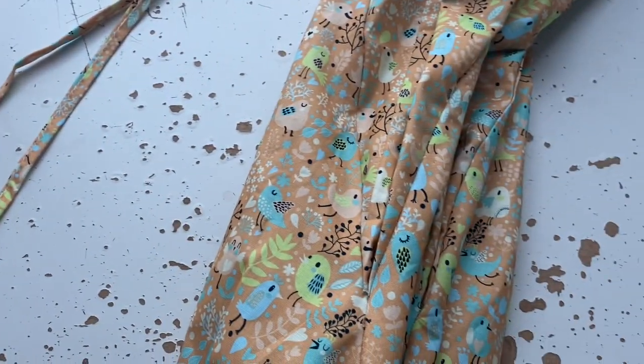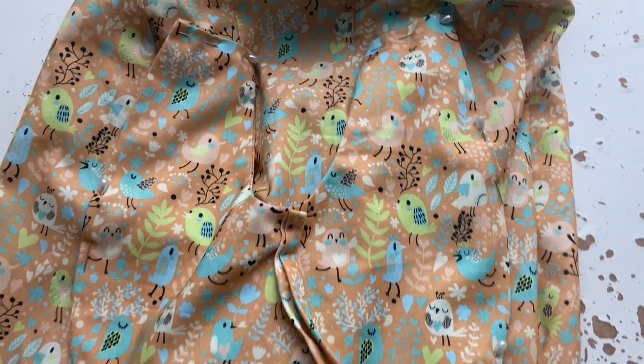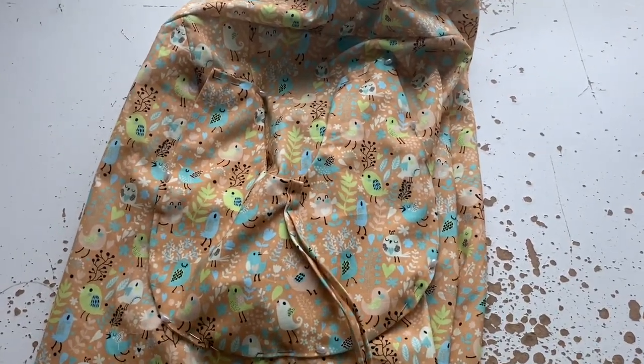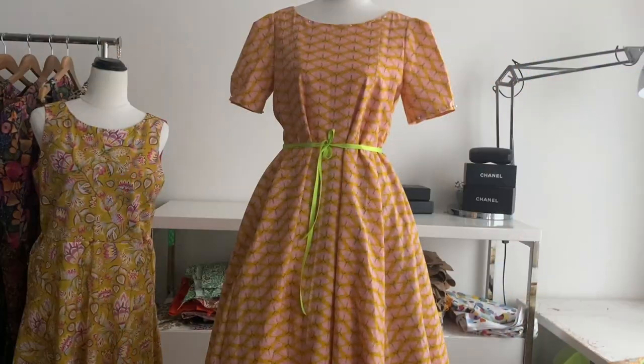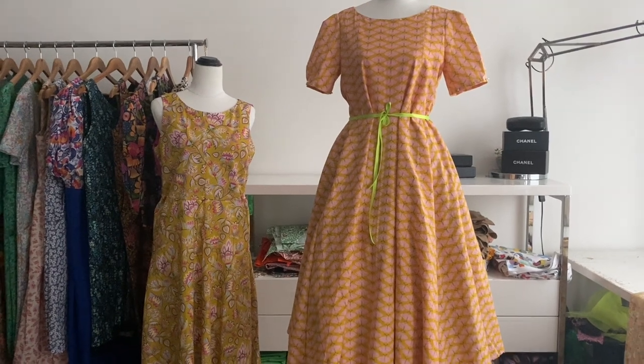I still have the pockets to do for the other one — this is never ending. I turned them in the correct way, ironed and pressed them into the right shape, then pinned them on the dress, one on either side over the inserts. Now it's time to show you the finished dresses.